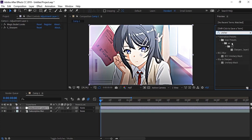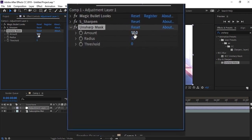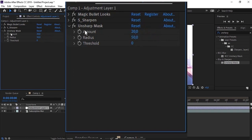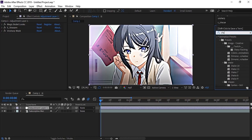Next, add Unsharp Mask to the adjustment layer with these settings. Then, add sharpening.